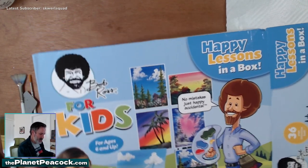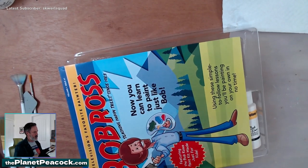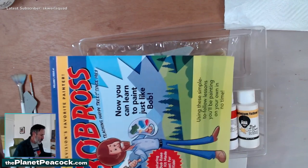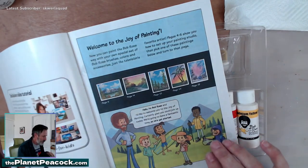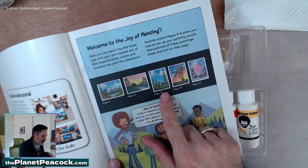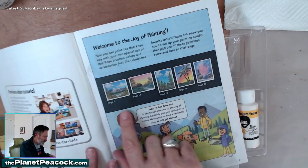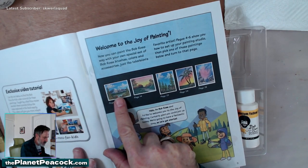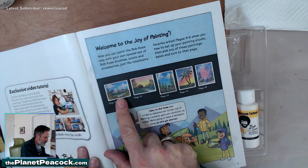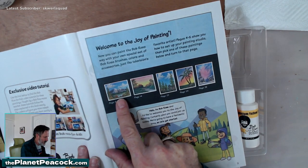And here we go. Inside the box: two or three canvas boards. Oh, the Bob Ross book — you can open it and pick out the different technique you want to do, and they'll tell you what page to go to. Dalton, did we agree on page six? You wanted to do a mountain? I have an idea for something I want to paint, but I don't know how to paint mountains, so I want to learn how to do mountains.